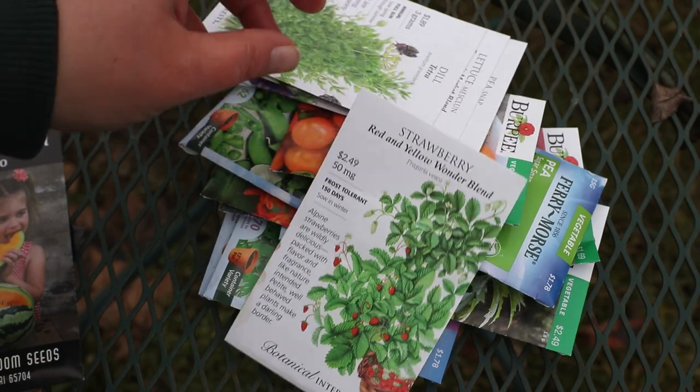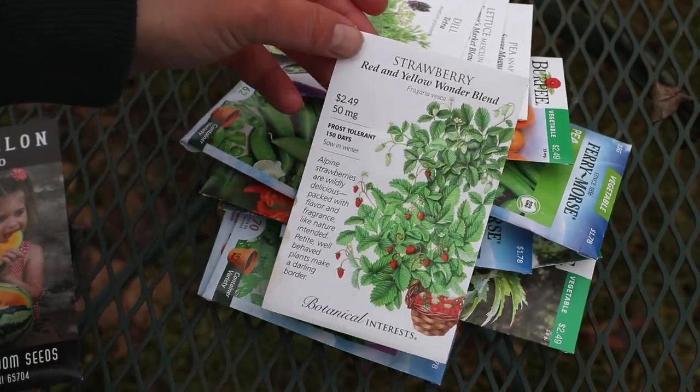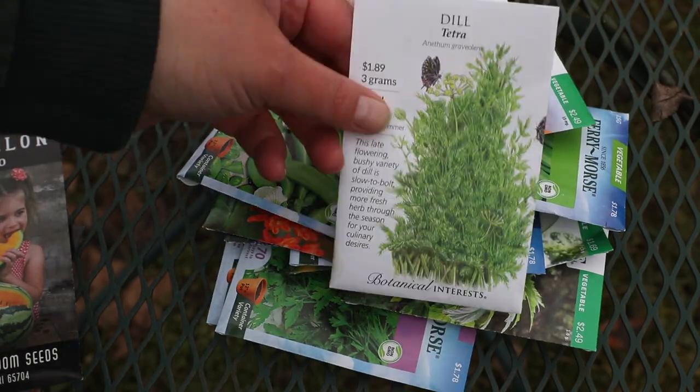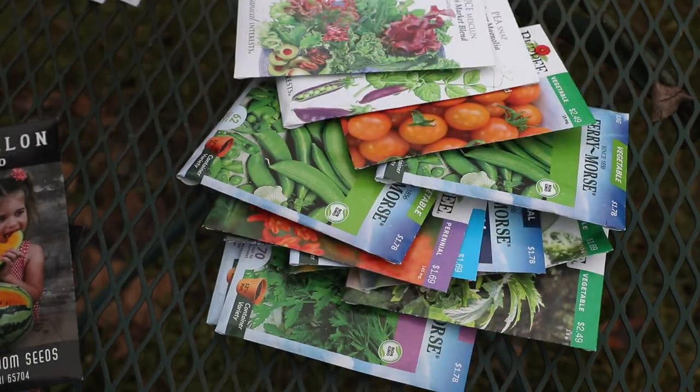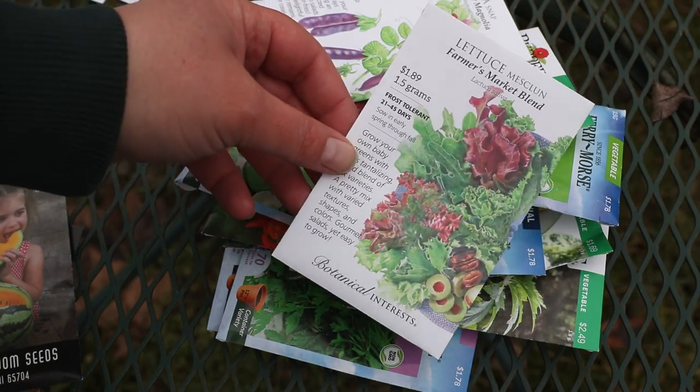Alpine Strawberries — you guys have seen me grow these in the past. I pulled a lot of my old plants up, and I'm going to plant some more. Tetra Dill. Farmer's Market Lettuce Blends — can't have too many lettuce blends.